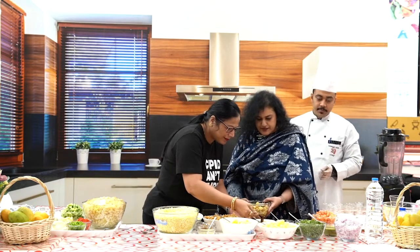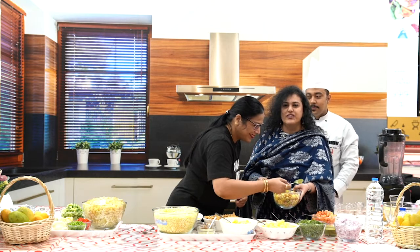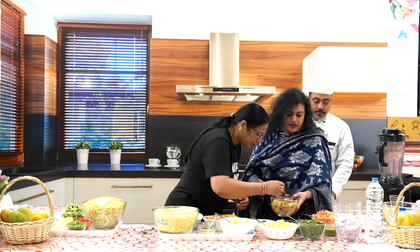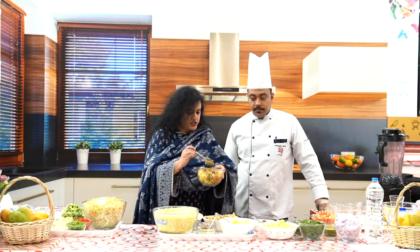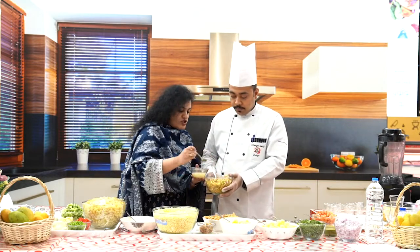Anupama, try. And remember for bhel, whenever you make it, you've got to serve it immediately so that it stays crispy. Chef, you want to mix? Chef can do a good job. Now that everything is in place, let's add some lemon juice.